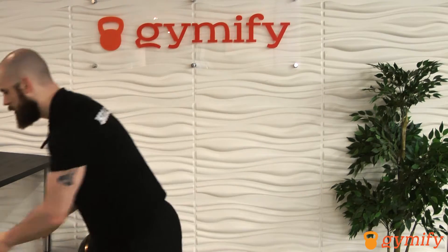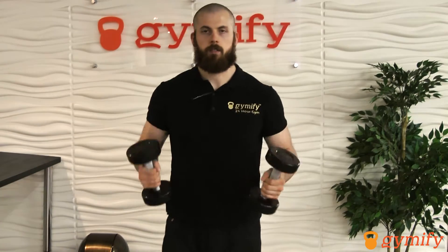Your bicep's actual function is to turn your wrist over like this. You see how my bicep contracts when I do that? So what we're going to need to do this exercise, first of all, are two dumbbells. From here, you're going to organize your shoulders into an up, back and down position.